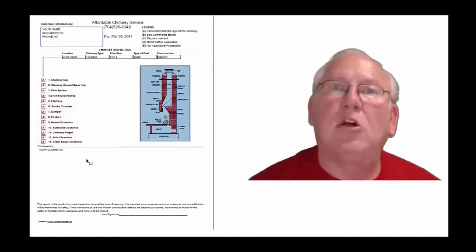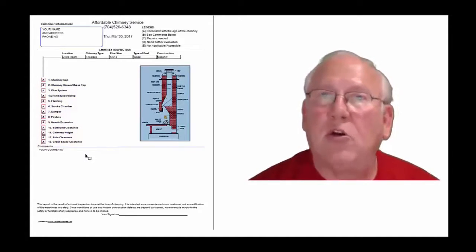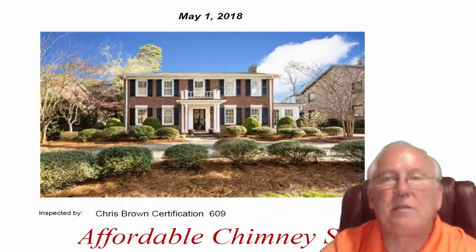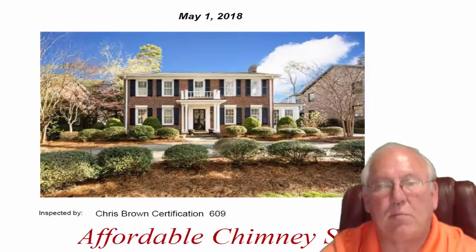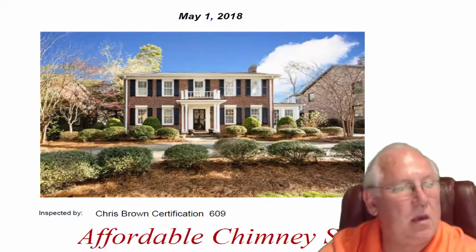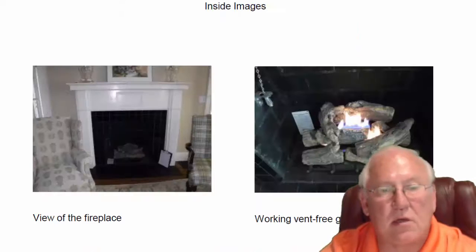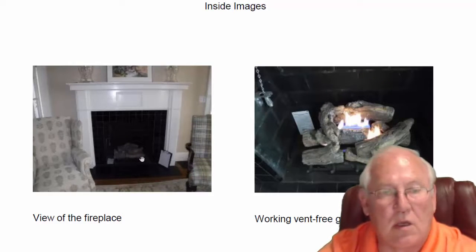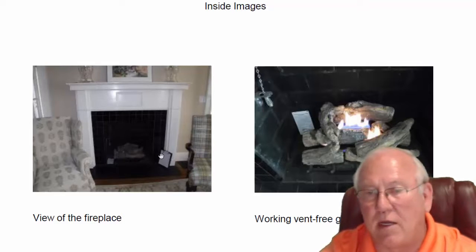Now let's take a look at your personal report. It was great to see you out at the property today, Sherry. What a beautiful house, by the way. Let's dive in. Let's take a look at the fireplace — an open fireplace. Beautiful old, I would call this a colonial-style fireplace with beautiful tile.